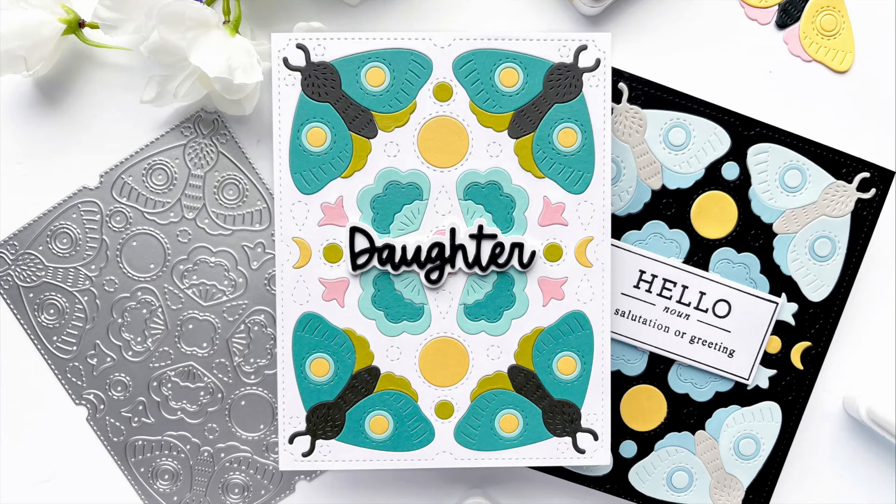I placed that white panel over the top, and then when I started to inlay my die cut pieces they would just stick down automatically. I don't have to mess with any liquid glue or tape runner.